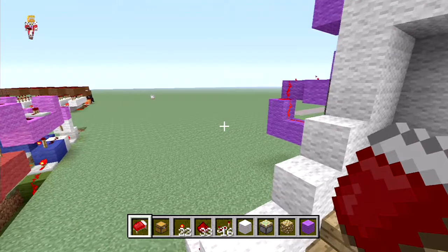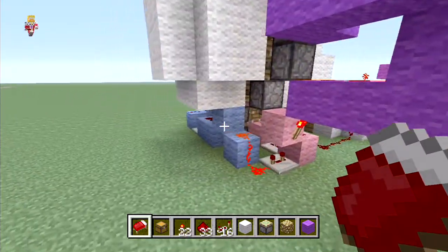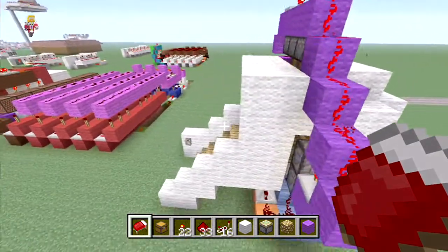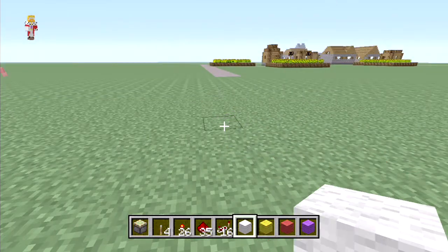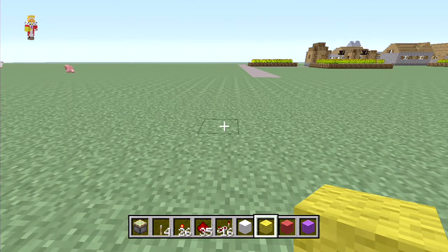We're going to go right ahead and build this. I'm going to show you quickly what the finished wiring will look like - it's not actually that complicated. I'm going to go through it with you nice and slowly so you can follow along. First you're going to get a colored wool because we're using different colors to make it easier.